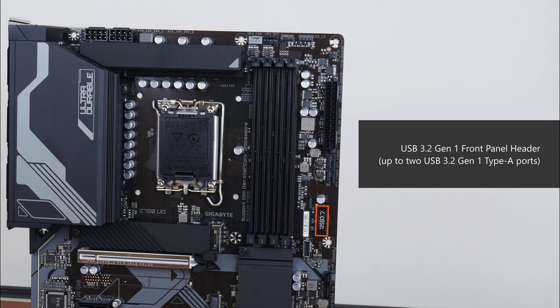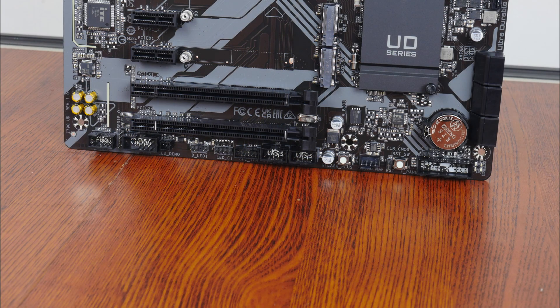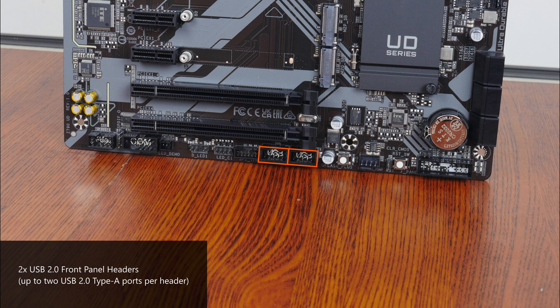Near the RAM slots is a USB 3.2 Gen 1 front panel header that provides support for up to two front panel USB 3.2 Gen 1 ports, as well as a USB 3.2 Gen 1 Type-C front panel header. The bottom edge of the board also houses two USB 2.0 front panel headers, with each header providing support for up to two front panel USB 2.0 Type-A ports.